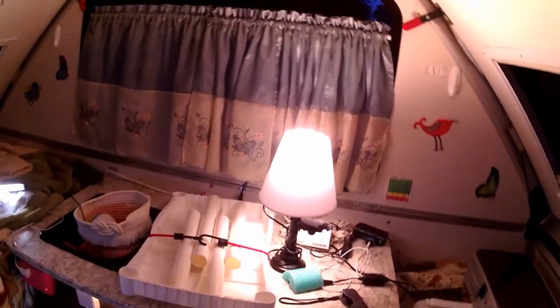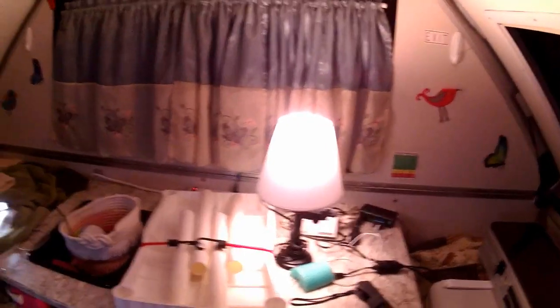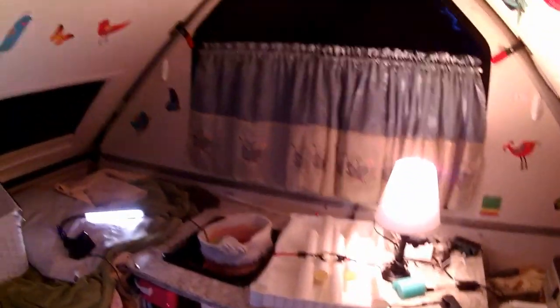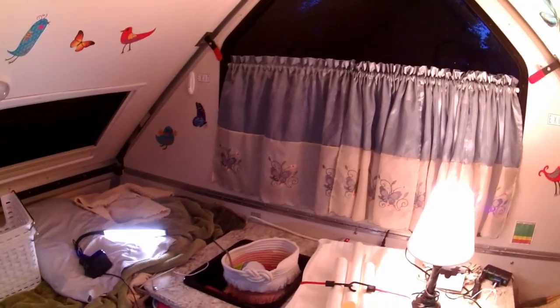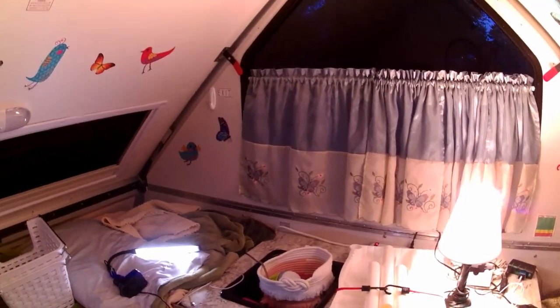We found we don't use that USB clamp lamp as much as I thought we would. Anyway, that's the interior lighting we have in our camper. Let me know in the comments what you use in your A-frame — I'm always looking for better ideas. I'll also post links to where I got these particular lights in the comments below.